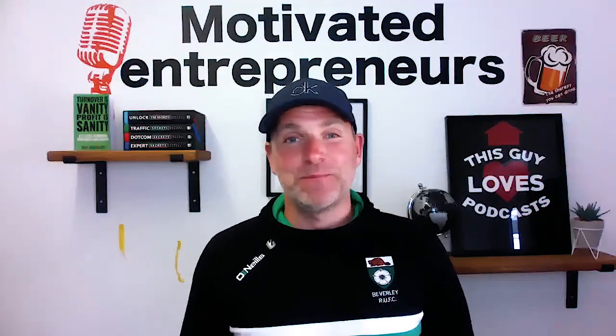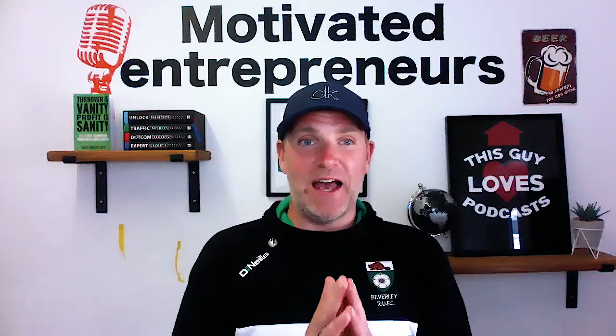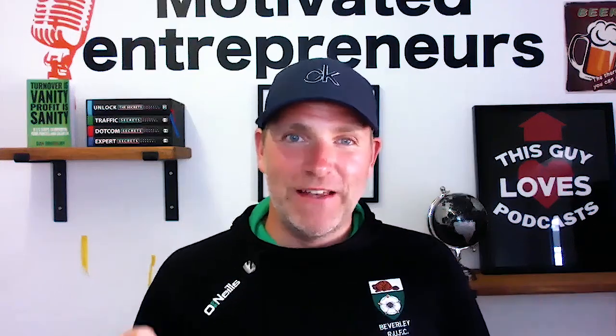Thank you so much for listening. I really, really appreciate you guys. I will speak to you tomorrow where we are talking — let me have a look at the notes — it's the challenge of the week, and it's talking about the basic needs that we all have as human beings. We've got six needs, and I'm going to go into one of them that is often overlooked. I promise you, if you start looking for this basic need a little bit more, then your life will be more fulfilled and happier. I know I certainly am when I do it, even though I don't like to do this one — I know that ultimately it's better for me.